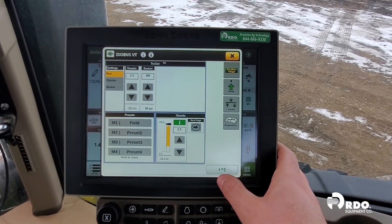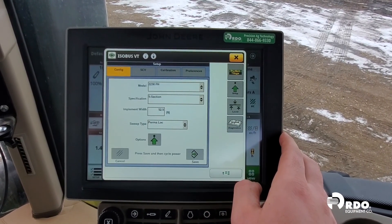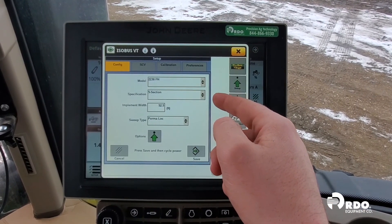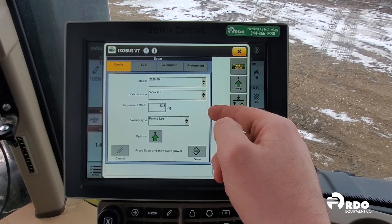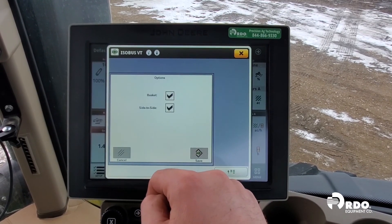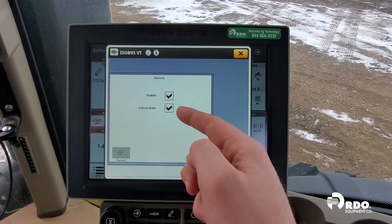On the right-hand side, if we click on Setup, we will configure our system from here: which model, whether the three-section or five-section, the width, what type of sweeps we have, and our options being baskets or side-to-side leveling. We have both, so we'll select those.